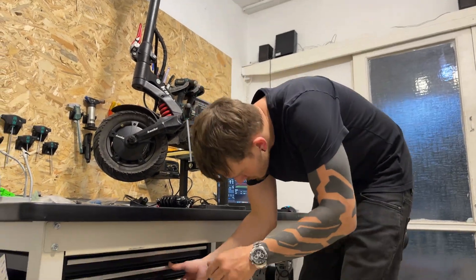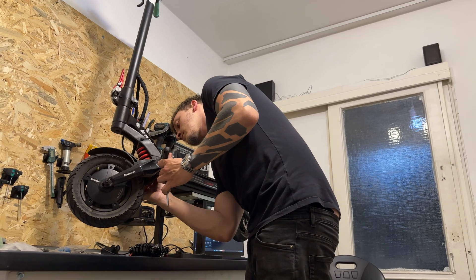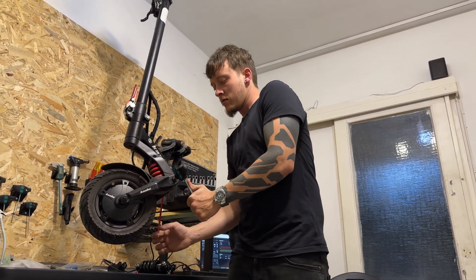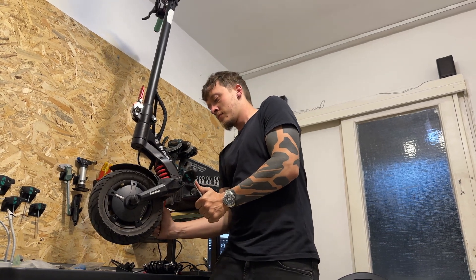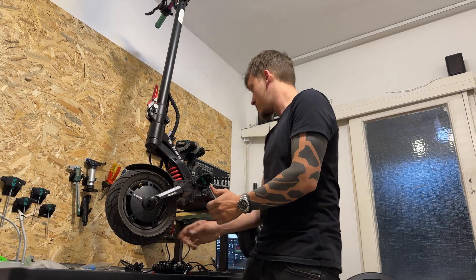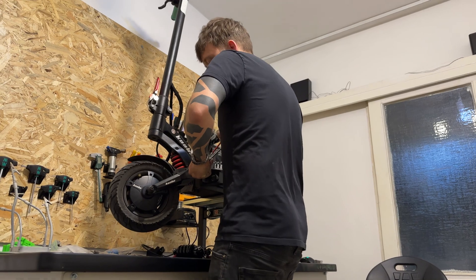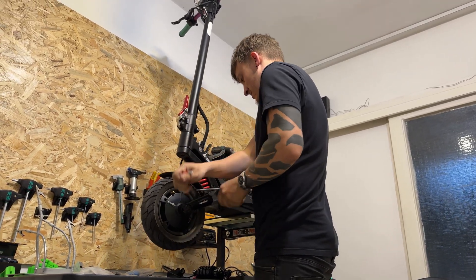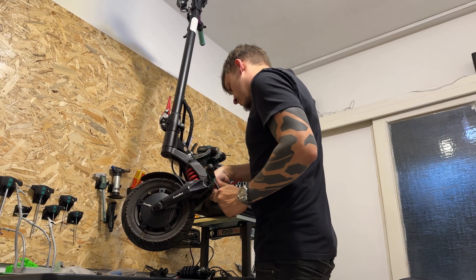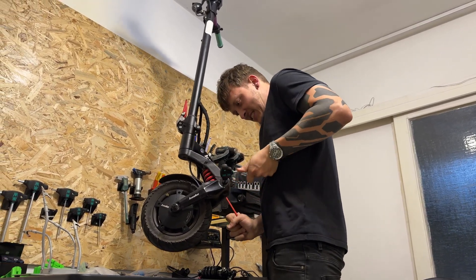Starting by disassembling the swing arms. Make sure your allen keys are all the way in because there's a lot of paint in the sockets and it's really easy to slip and damage the bolts. Once you're all the way in, prepare for battle — factory assemblers use way too much Loctite on these bolts and it is very hard to unscrew them. Luckily I had installed my front motor by myself so I didn't have to fight much to disassemble it again.